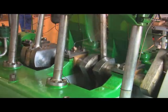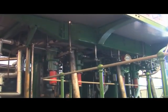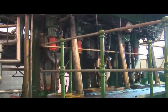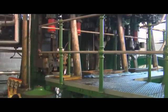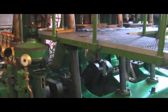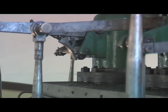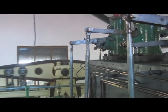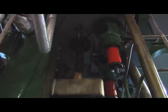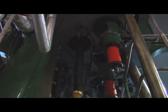This engine is called a triple expansion because it actually has three separate cylinders through which the steam is passed in turn to give it more efficiency and more power. You can't see the individual cylinders now because they're all enclosed in the metal cladding at the top, but inside there are three things that look like pots, each one driving an individual piston rod, cross head and down to the crank shaft. So you've got three cranks on the same engine.